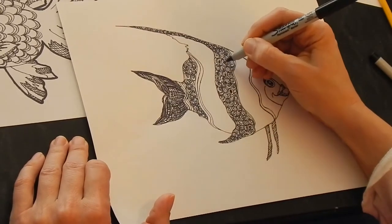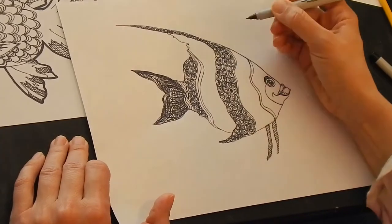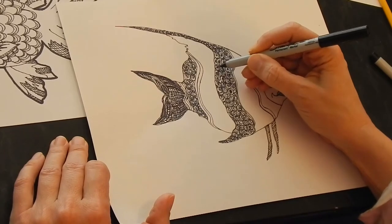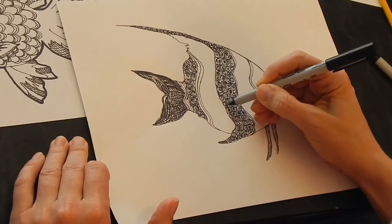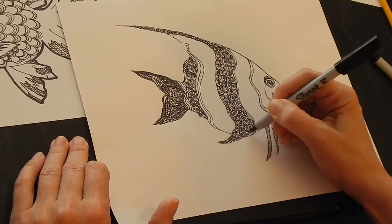The longer you do it, the more comfortable you get with what you want your design to look like. This is just simple patterns, simple shapes — you all can do circles and squiggles and stripes, just kind of having fun.